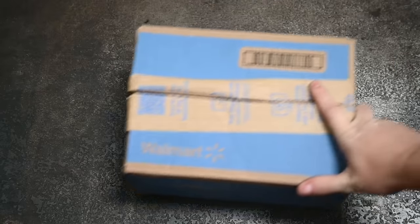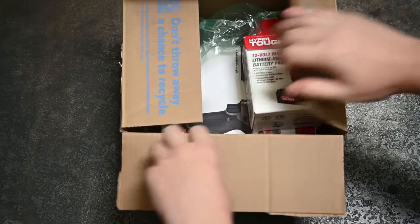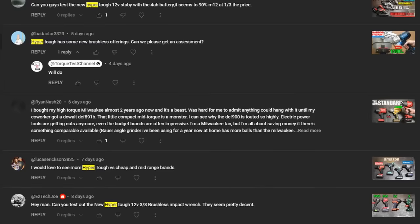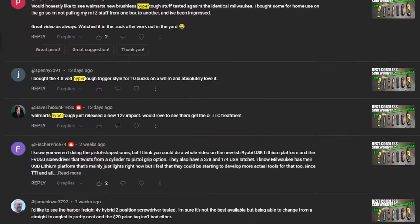Welcome back to the Torque Test Channel. Walmart's Hyper Tough line of tools has some recent introductions and prices that are too low to ignore — they might just cause you to scoop some of them up, and our viewers agree. Probably the number one request in the comments lately is to test these, and we agree too.